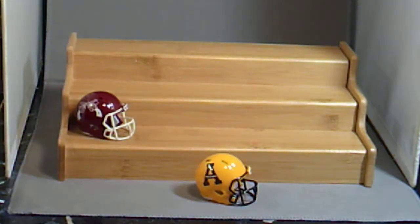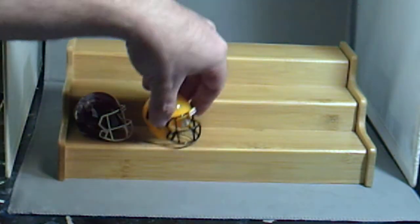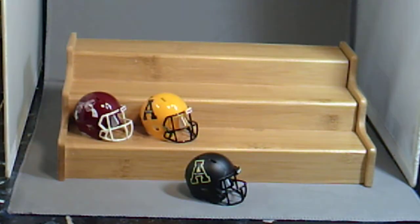Next up, Appalachian State Mountaineers. There's a yellow version — this was actually in a previous video I did. I made it here with this set because of the alternate they wore. Then here's their black version for Appalachian State.